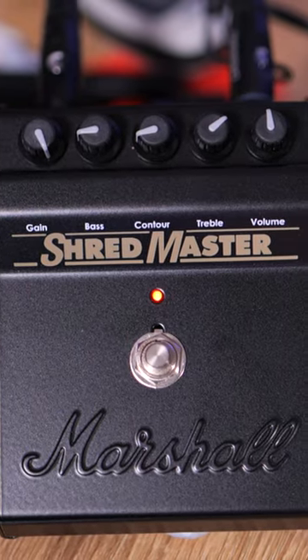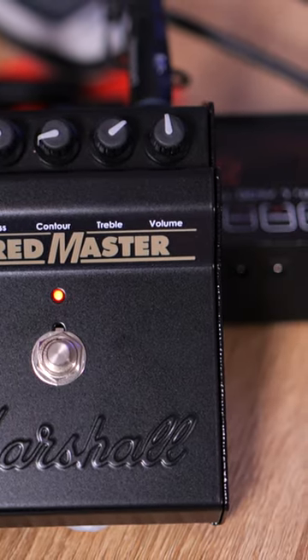The Marshall Shredmaster is one of the most functional and usable pedals if you're looking for a high gain tone. Thanks to the contour control, you can shape the mids to replicate a lot of classic tones. Let's have a listen.